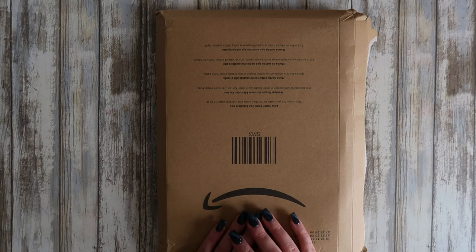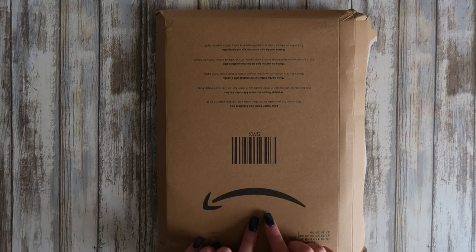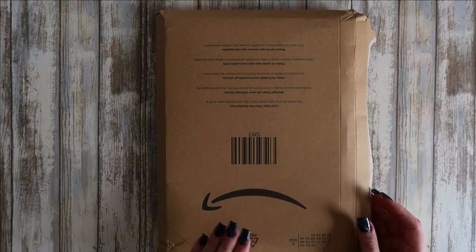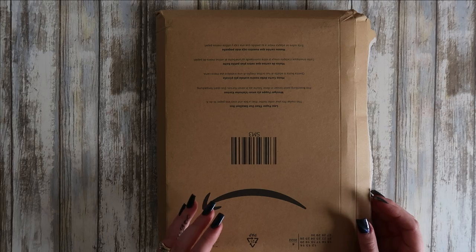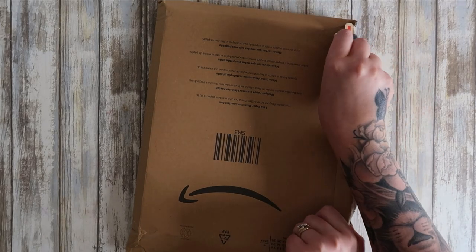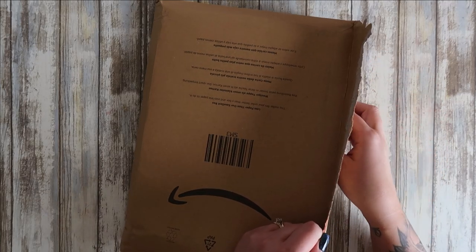I think most, if not all, artists that sell Amazon printed books should offer this. They should offer this because I know that some of you can work on this paper and do amazing things on it. I'm just not one of those people and I think I'm the majority.